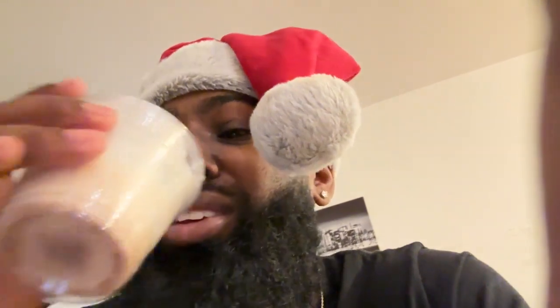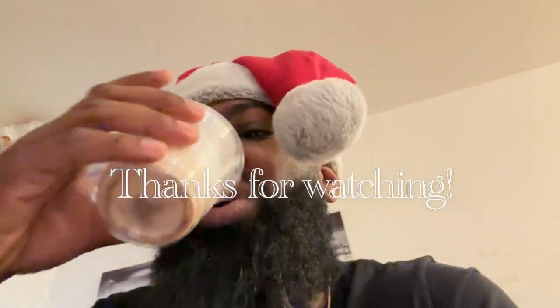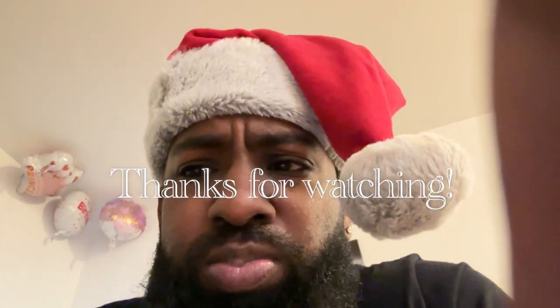I waited a whole two years for this girl to give me some coquito. The last time I bought some from her — we're not gonna talk about that. I'll try to make her a bae, but let's see. This is good, this is good! Nah, this is fire, this is crazy. Top five, top three!